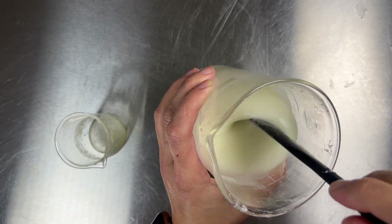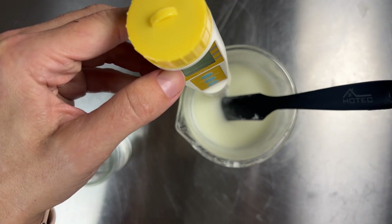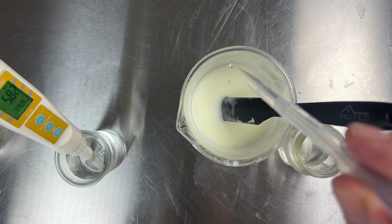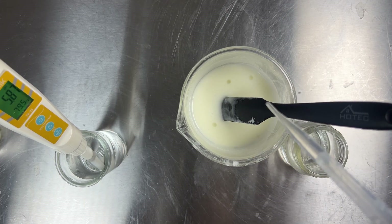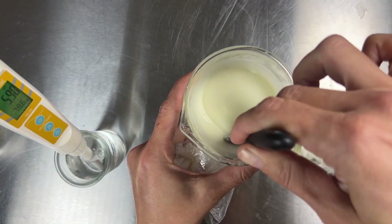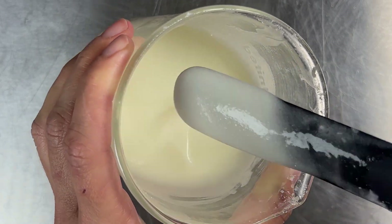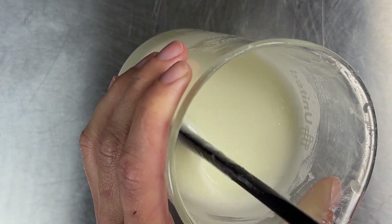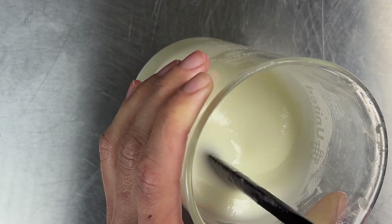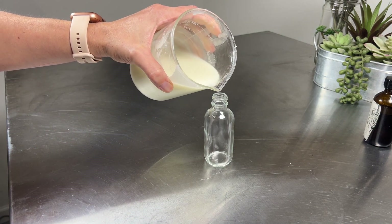We're going to check our pH. We want it to be between 4.5 and 5.5. This was around 4.34, so I'm going to raise it just a pinch with my sodium hydroxide solution, which is just 10% sodium hydroxide in water. This is the texture right now — it might thicken up a tiny pinch more, but it should stay pretty fluid. Look how beautifully that pours out — it's just gorgeous.